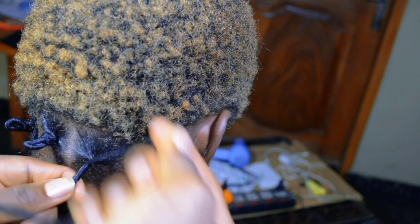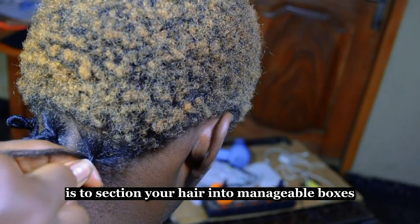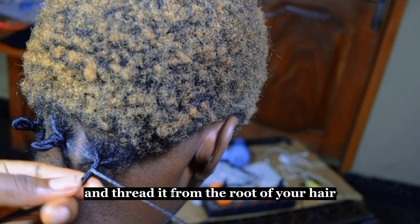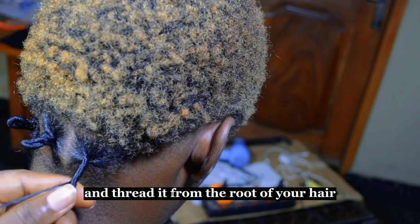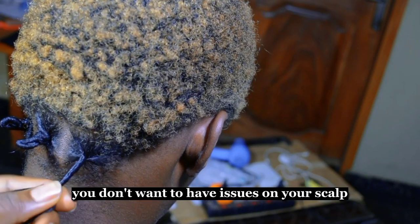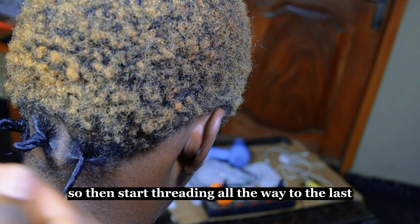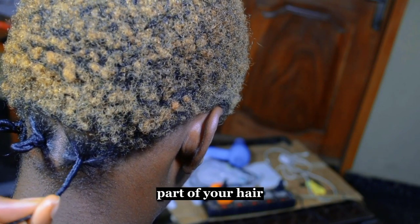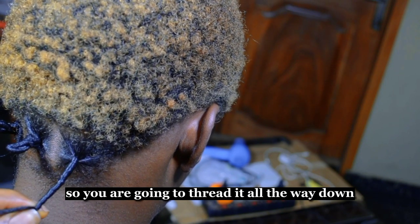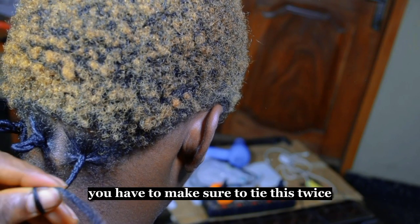The first thing you need to do is section your hair into manageable boxes, or any shape of your choice. Take a piece of wool and thread it from the root of your hair, but it shouldn't be too tight at the root because you don't want to have issues on your scalp. Then start threading all the way to the last part of your hair. You don't want your hair to show, so thread it all the way down until you can no longer see your hair.